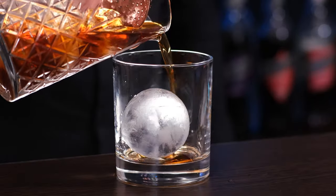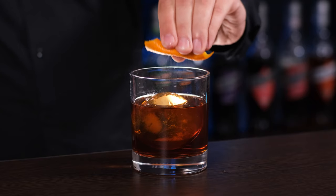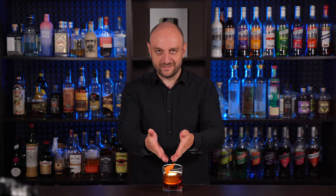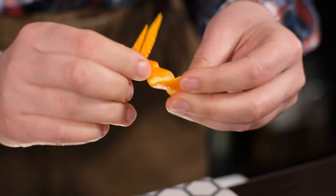To an old-fashioned glass put a big ice ball and strain the cocktail. Sprinkle essential oils from the orange peel and garnish with it. If you want to know how to make this, it's pretty easy — just use a knife and your hands.